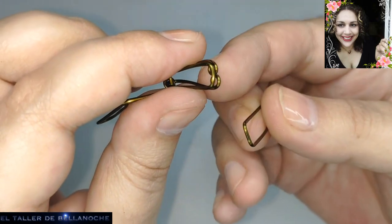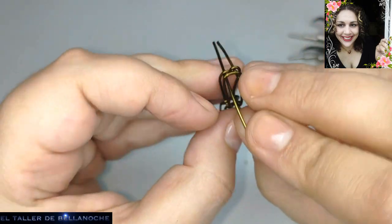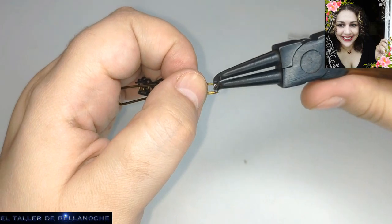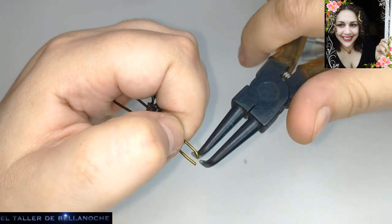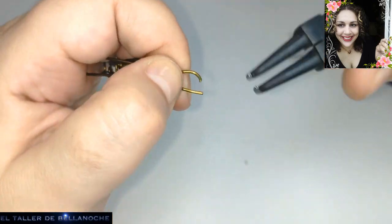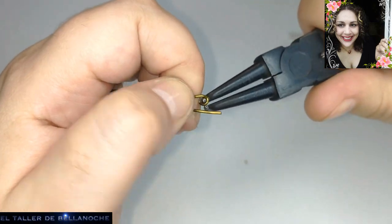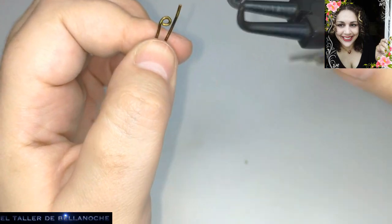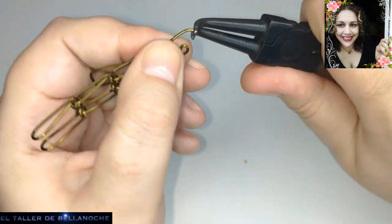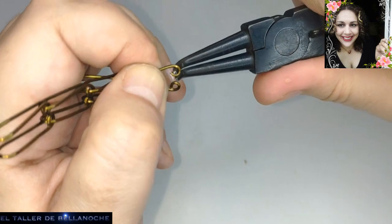Recordad: parte doblada y los engarces atrás — pues lo mismo, la parte doblada aquí hacia adelante y los engarces detrás. Hacemos los dos engarces. Os dejo en el primer comentario el enlace de cómo montar la piedra — podéis hacer lo mismo con una canica. Viene a ser exactamente el mismo sistema; de hecho ya hay un vídeo de collar de canicas, aunque es un vídeo más antiguo.